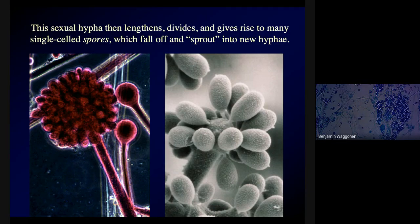The spores will fall off, they'll sprout into new hyphae, and round goes the circle of life. Each new hypha containing genetic material from both parents will grow and lengthen and divide and branch and produce a new mycelium. Eventually that new mycelium will fuse with other mycelia and send up sexual hyphae, which make more spores. And it's the circle of life!